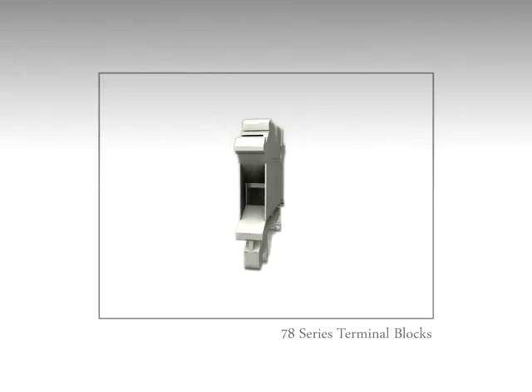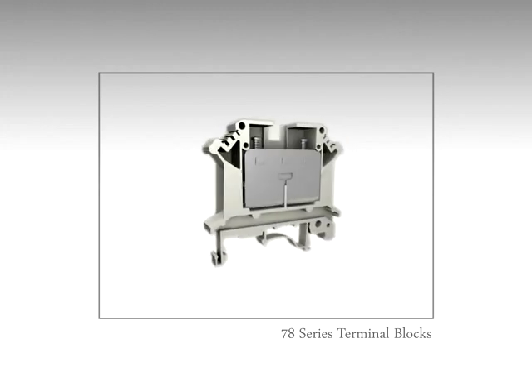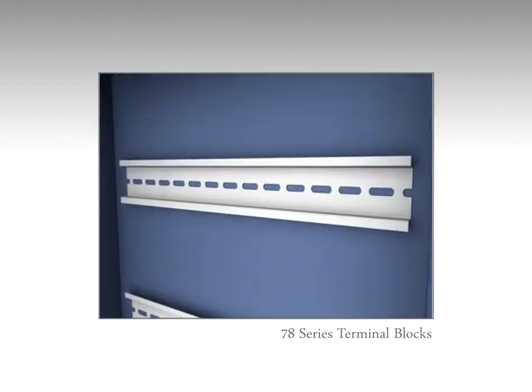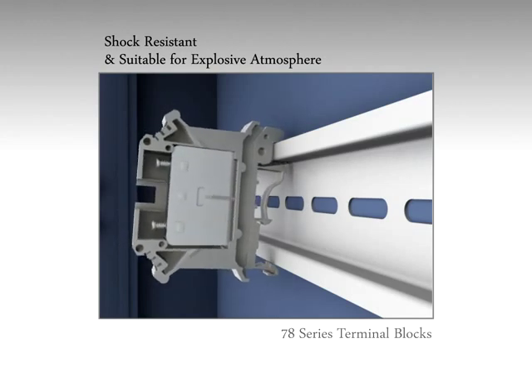Werner 78 series feed-through terminal blocks are simple DIN rail mounted — an ideal product for the control wiring of PLCs, relays, and contactors. These terminal blocks, mountable on standard 35 millimeter DIN rail, are shock resistant and most suitable